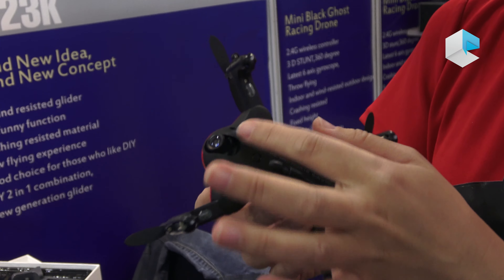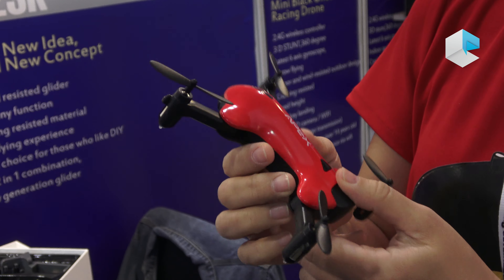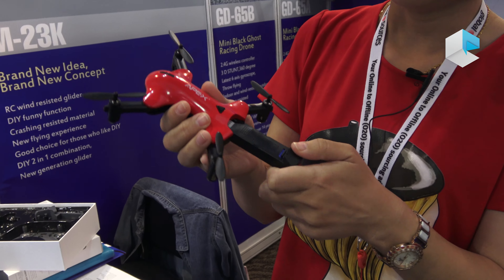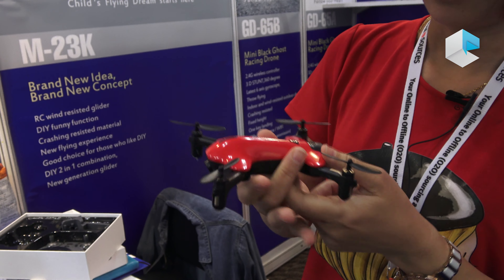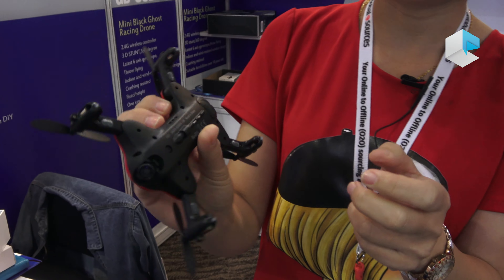The battery is rechargeable and you can fly it for seven minutes. Here is the button — you can turn it on just like this.